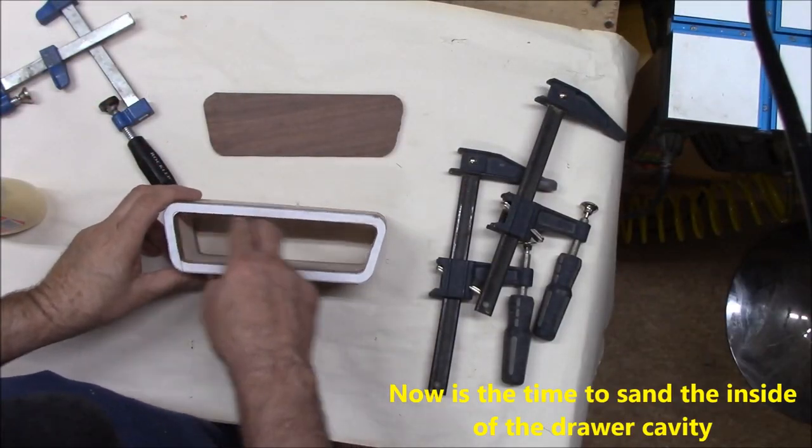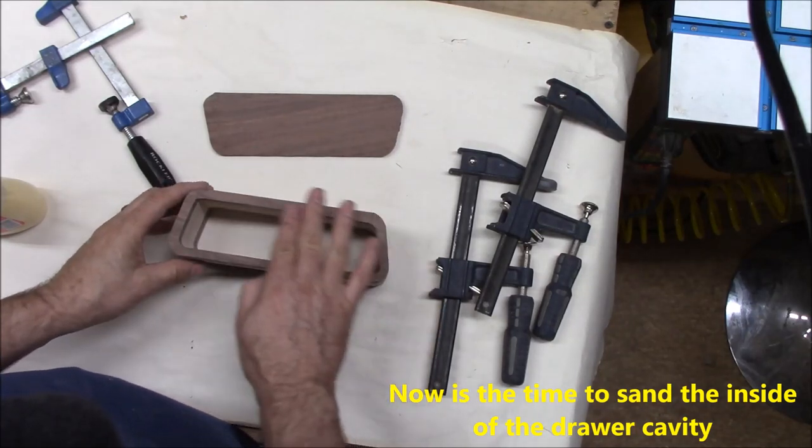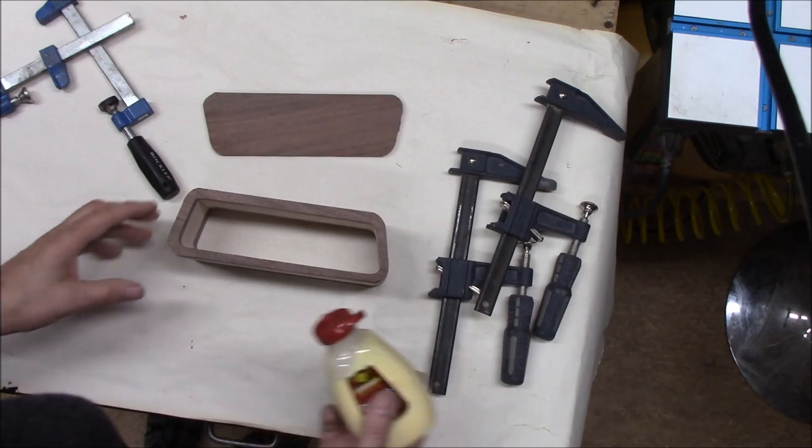We did a light sand on the inside. Now we can glue the back back on.